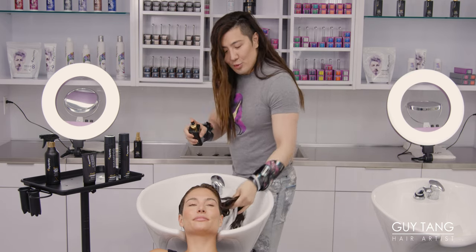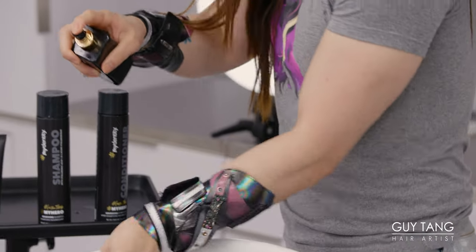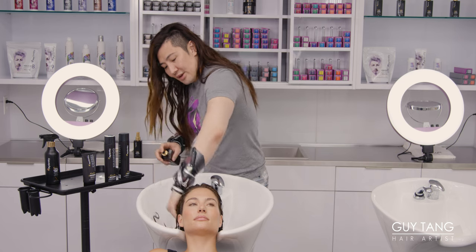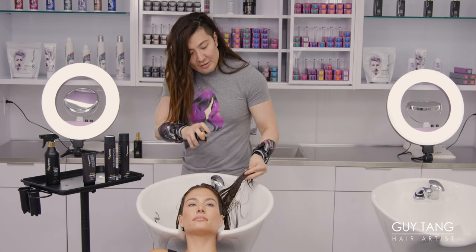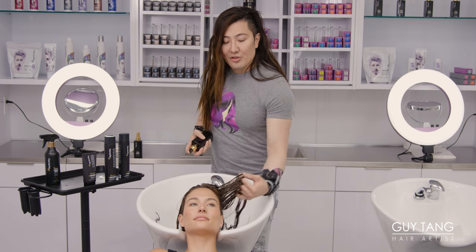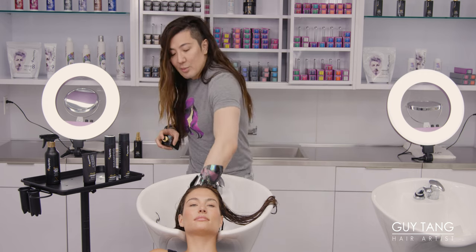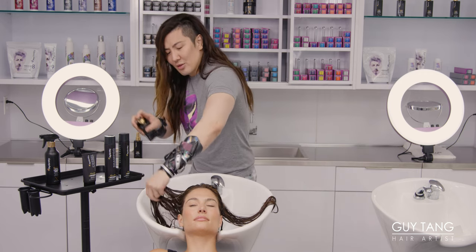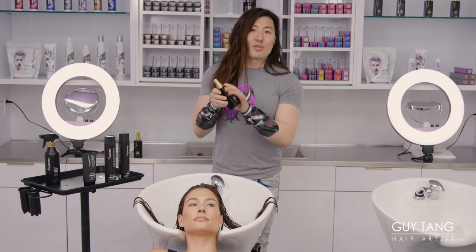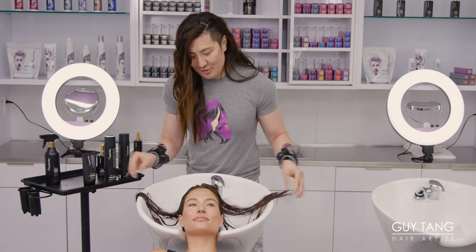I like to mist this through the mids and ends right here. While your client's laying there at the shampoo bowl, just spray it through and leave this in. It provides heat protection, protecting your hair up to 450 degrees. Not that you should ever put your hair on that heat, but it happens — you always have to have protection. Make sure you protect your color. Even if your hair isn't colored, you still want to protect it. A lot of times we think we need the highest heat, but you really don't — less is more. A little My Hero spray is good enough.